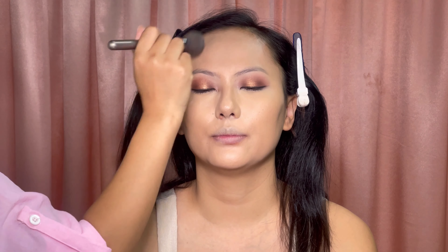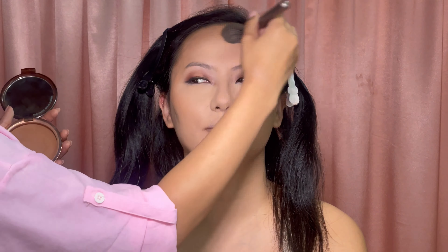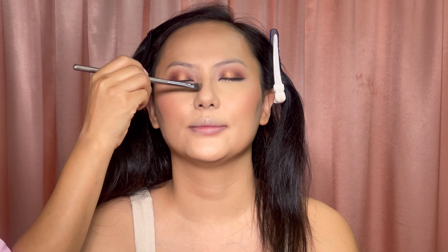Now I'm going for powder — this is from Laura Mercier — applying it all over the face with a powder brush. She needs this makeup to last all day and all night. I'm using this bronzer from Estée Lauder Bronzed Goddess with a fluffy brush to contour the face for a sun-kissed look. Then I'm using blusher from Benefit, and I'm also contouring her nose.